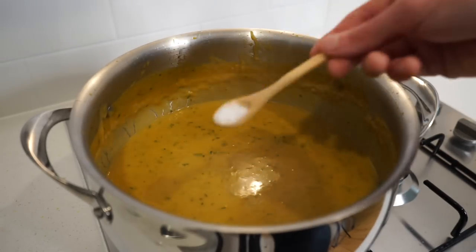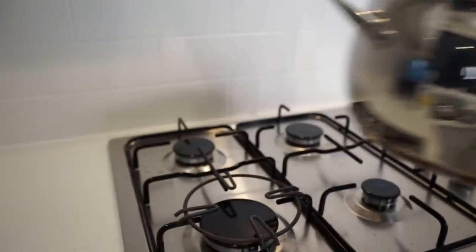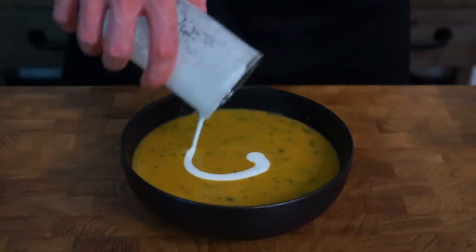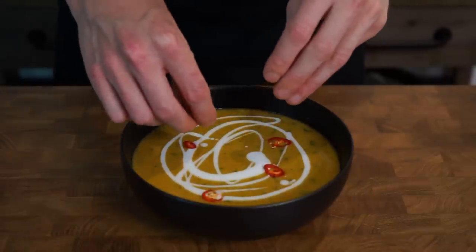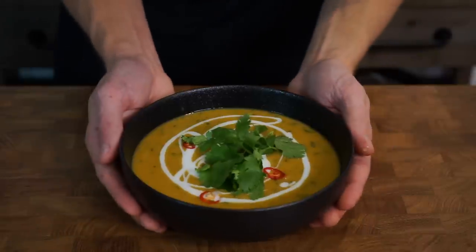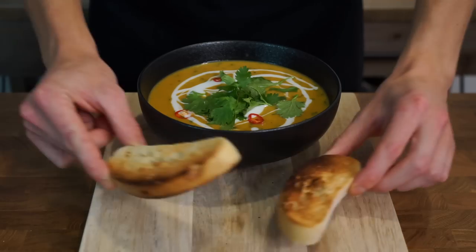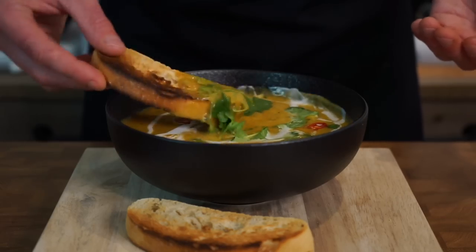Check the soup for seasoning and adjust if necessary, then remove from the stovetop. To serve, use a bowl or a mug. Drizzle any remaining coconut milk from the can for a nice presentation and added flavor. Add on the sliced chili if you're using it, and some fresh coriander or cilantro for a nice pop of color and even more fresh flavor — leaving us with this beautiful bowl of soup. The aroma coming from this is seriously amazing. Serve with some nice toasted bread and dig in.